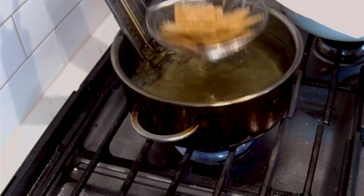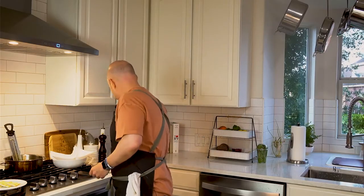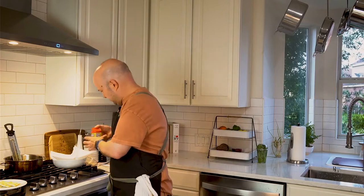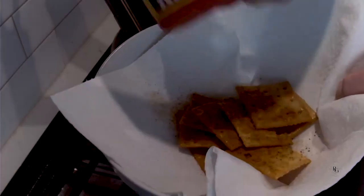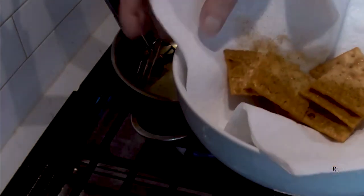Put them out right here. Drain them in some paper towels. While they're in the paper towel, I'm going to add some of the Old Bay. It's going to get toasted and beautiful. Toss them just like this.